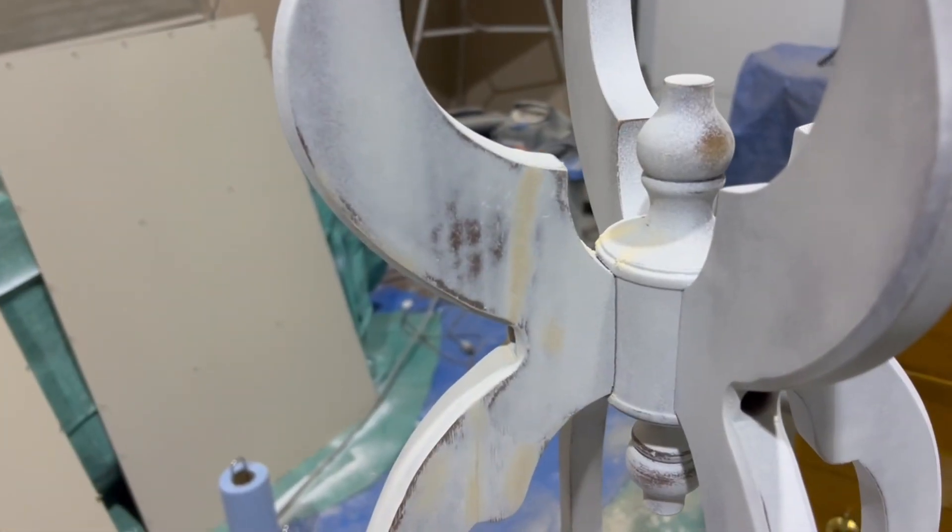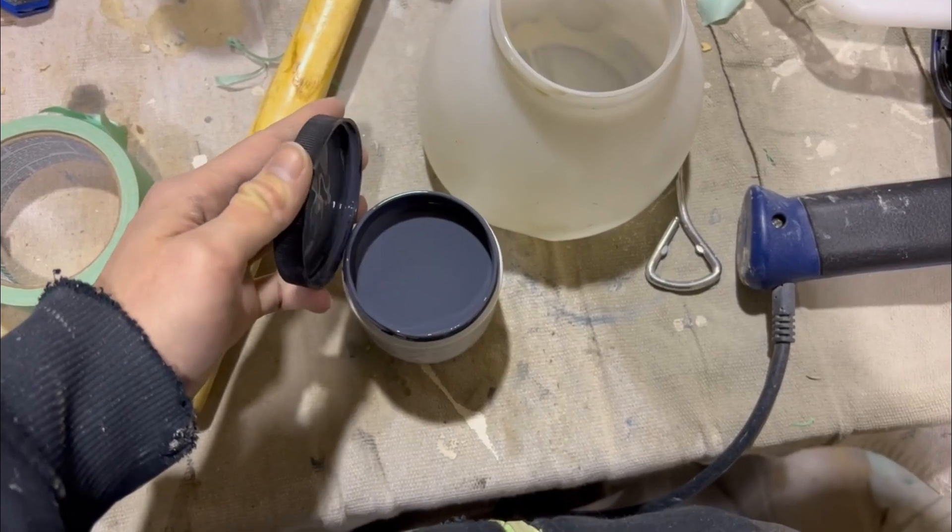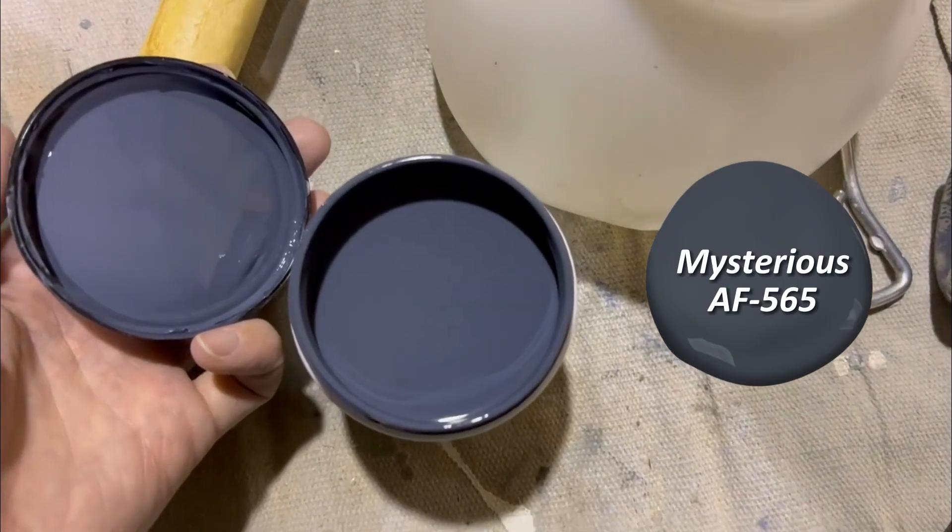My client had asked for a really deep moody blue-gray so I picked out a bunch of paint chips from Benjamin Moore and then she chose this one here on the bottom right which turned out to be Mysterious.